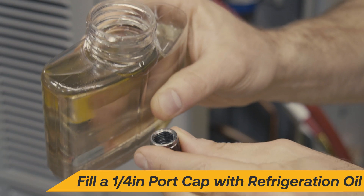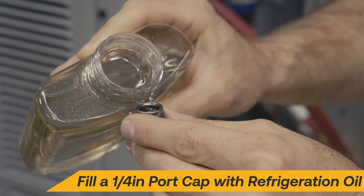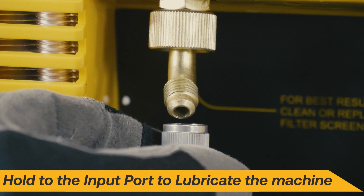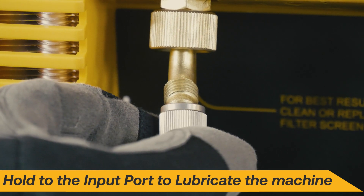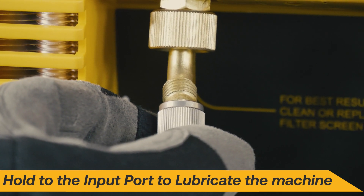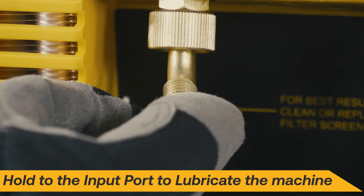Periodically run a cap full of refrigeration or vacuum pump oil through the machine to help recondition the seals. With the machine running and both valves open, allow the oil to be drawn up through the input fitting. Catch any excess oil with a rag under the output. Be sure to do this after the recovery of burnout systems.